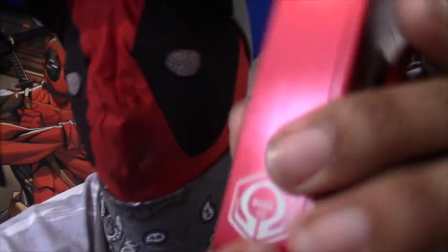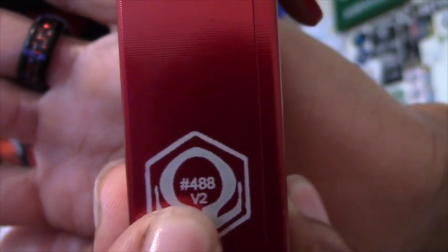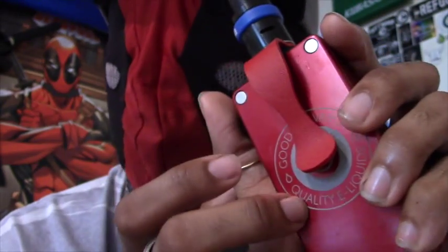Right here is a little push button that fires it — there's no on and off switch on this one. Each one comes with a serial number; mine is 488 right there, and it's version 2. I got this one courtesy of Good Life Vapor.